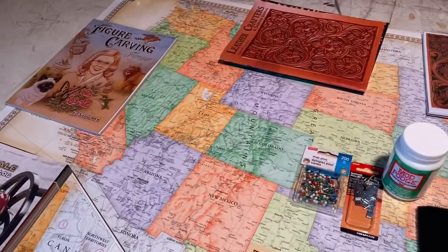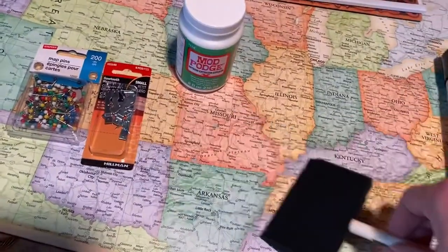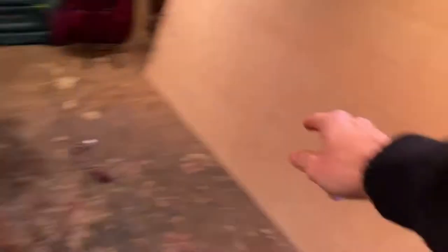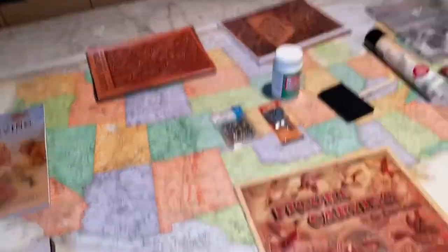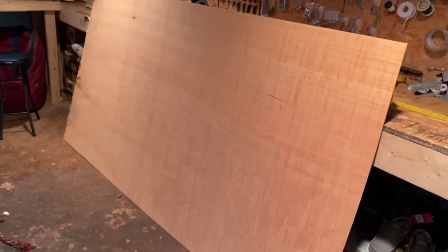I want to finally start putting this thing together. So we have the map, we have the mod podge, a little sponge to spread the mod podge on the back, the hangers, map pins, and the board we're going to use. This map is 50 by 32, so we're going to cut out a piece that is 50 by 32.